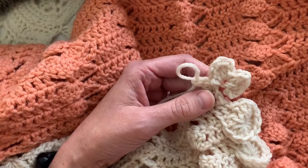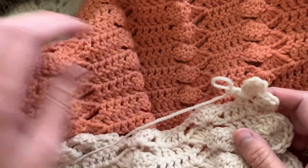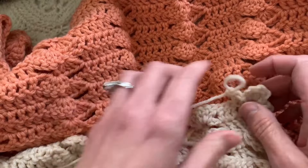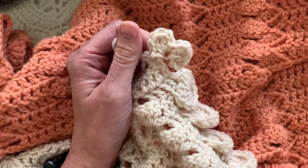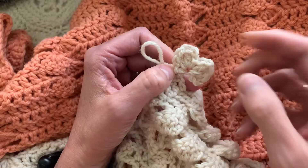Go check out the first video with the circle edging for all the specs on how many stitches to make in the foundation row. For the yarns, you can get them by clicking the link in the description below this video — there's a link to Love Crafts and I bought these yarns on sale. And Knit Picks has some really beautiful yarns that I'm going to be working with soon.